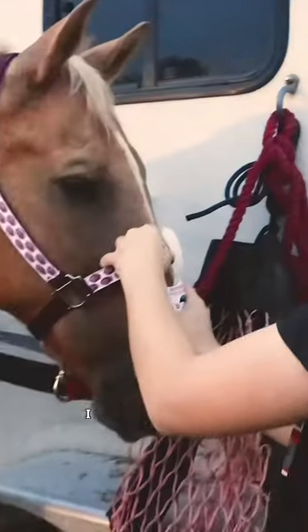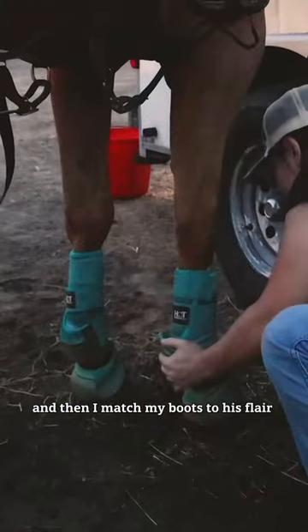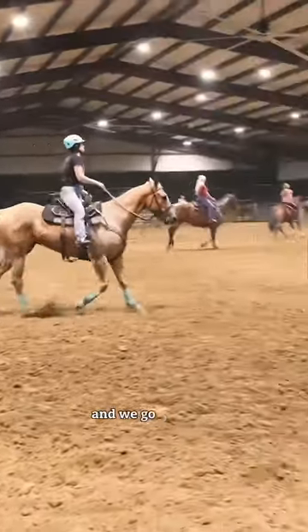I pick all of his feet, making sure there's nothing in there. I put on his flare strip because he runs in one, and then I match my boots to his flare strip, of course, and then I match my helmet as well, and we go warm up.